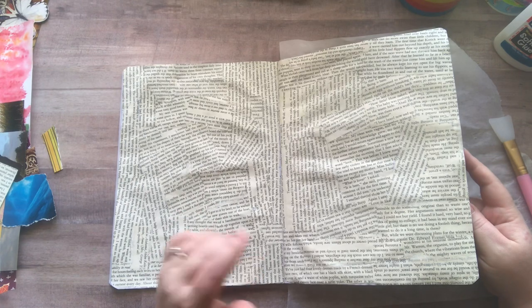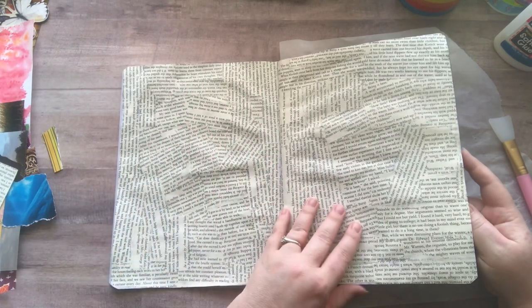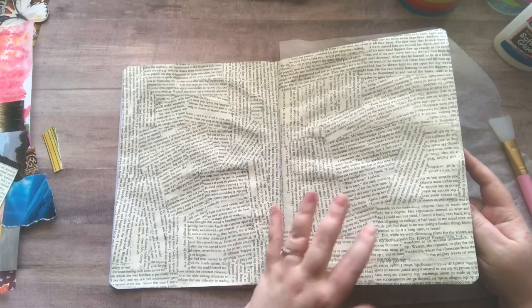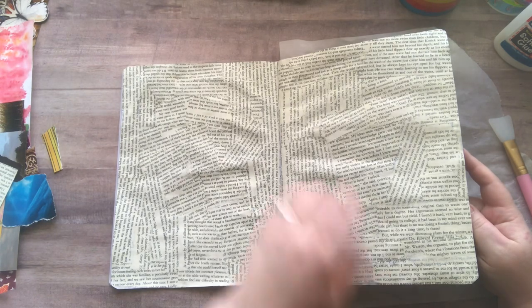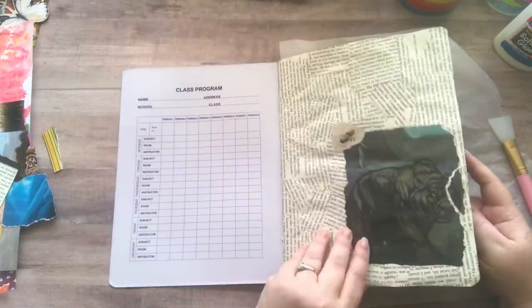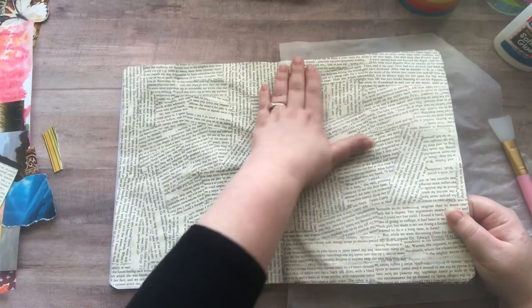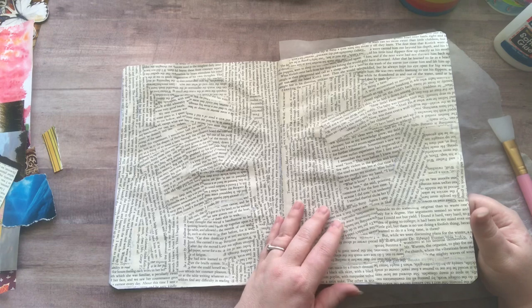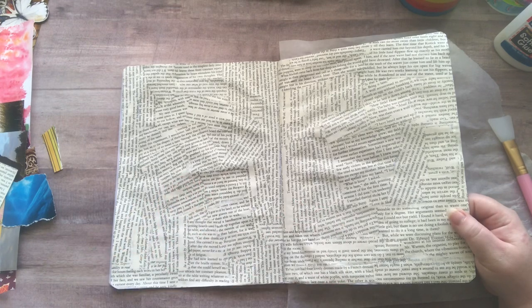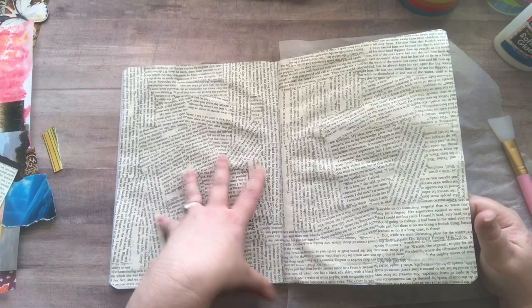I'm just gluing for fun because it's relaxing — I'm watching a movie and it's very calming for me. But what you can also use these for is backgrounds: if I wanted to make a tag, or if I put heavy enough paper this could be a book cover, or a pocket. I can rip out pieces and use them double-sided, or cut pieces out and use them for bookmarks, tags, ephemera in your journal, glue book, junk journal, smash book. You can use punches and punch little shapes out.